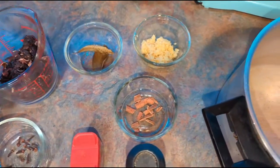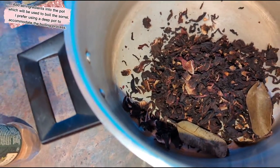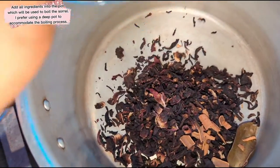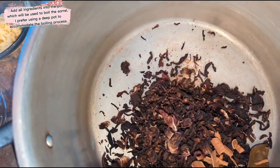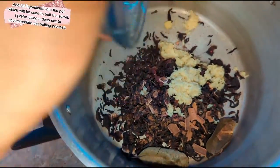So the first step is we're going to add all our ingredients into our pot, starting with our sorrel, our two leaves of bay leaves, our one stick of cinnamon, 10 sticks of clove, a quarter teaspoon of nutmeg, a quarter teaspoon of allspice, and we're also going to add our fresh ginger.